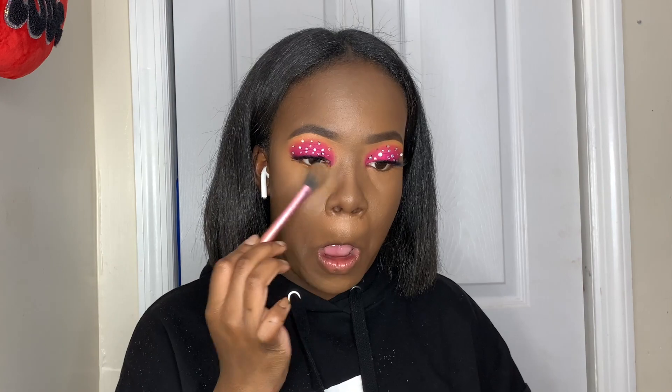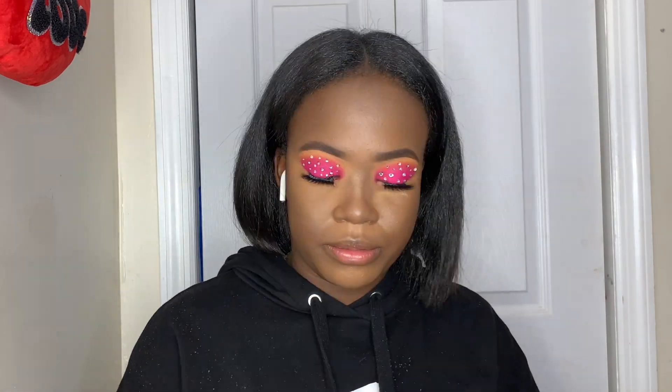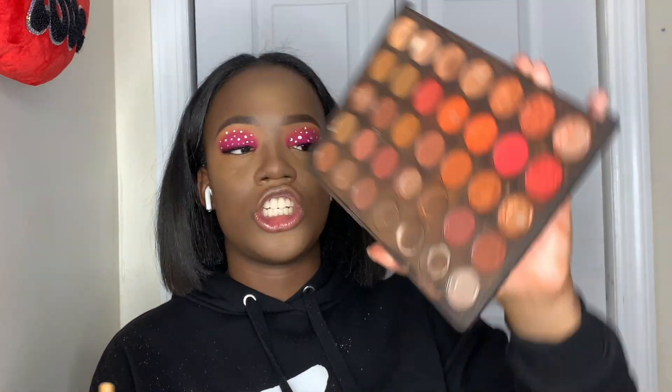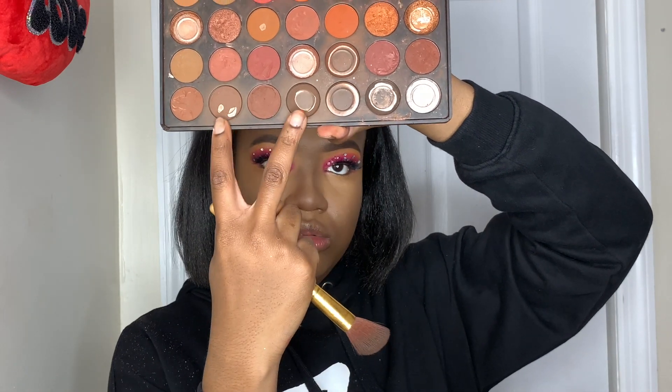Now that the contour is blended out, we're going into powder. I'm using my Real Techniques setting brush — my favorite brush for powder — with the same powder from earlier in the video. For contour I'm going into the Morphe 35O2 palette using the shades Stone and Toast, which are my go-to contour shades, applied with an angled fluffy brush to set that contour.